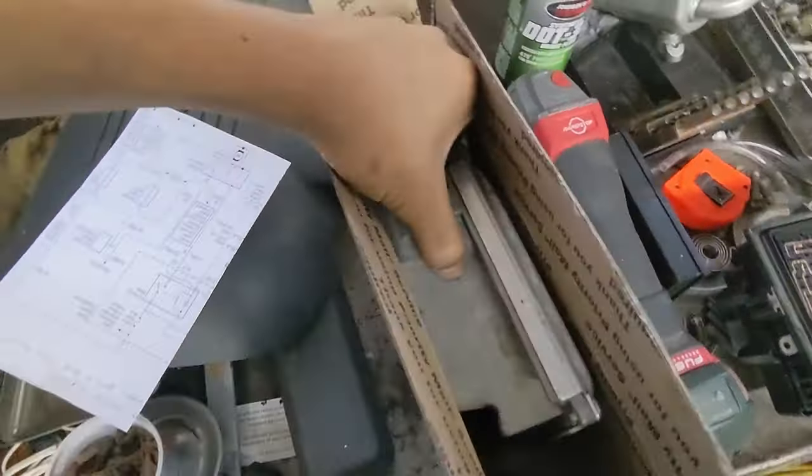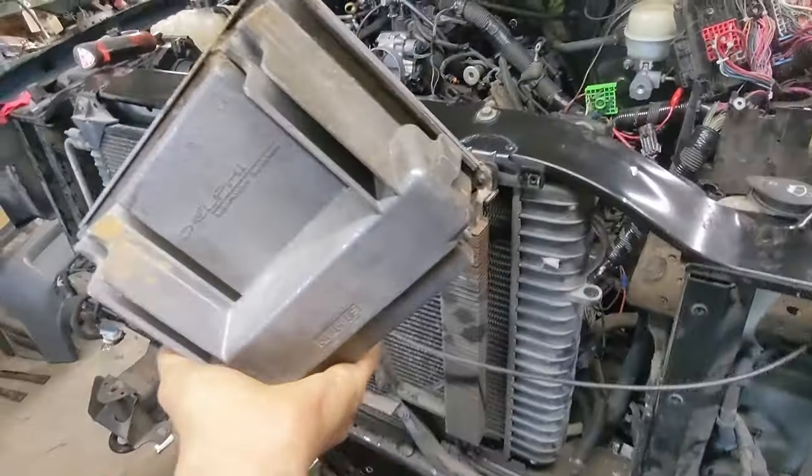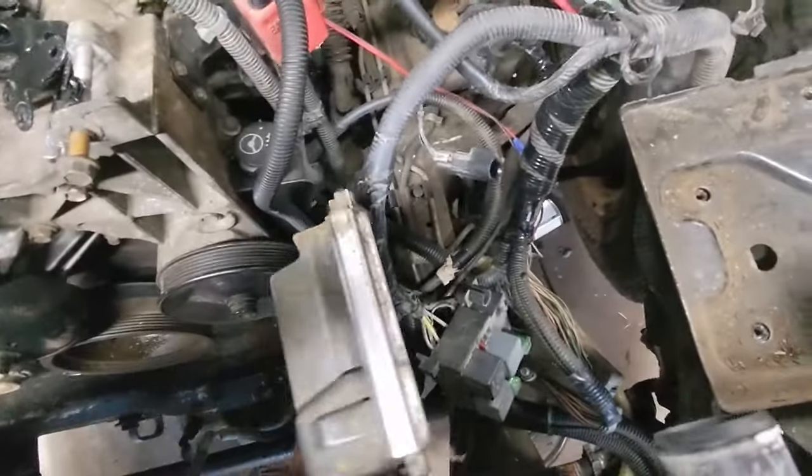Got the computer back from Brandon at lt1swap.com — go check him out. He charges about $75 to reprogram these things. So let's get that installed.